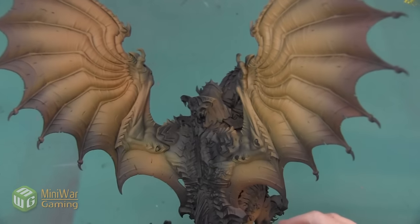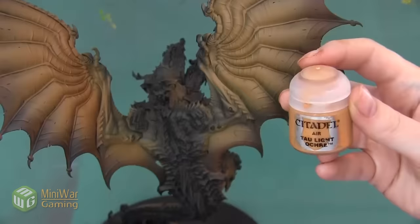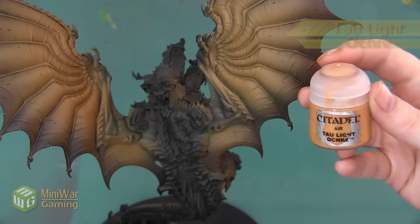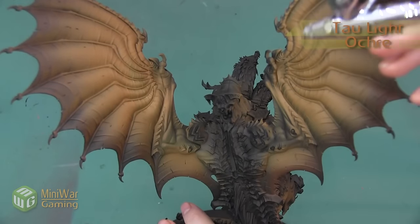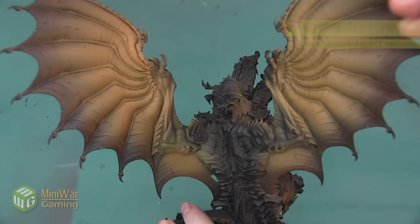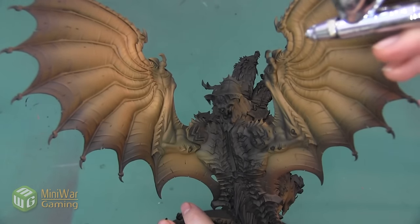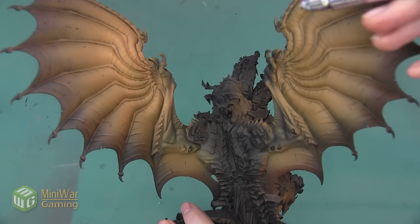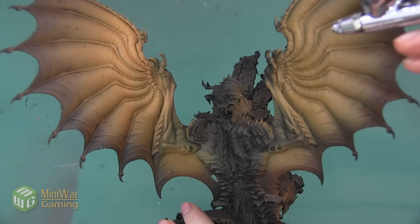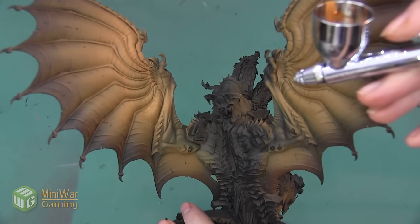Here's our model after we finish with the XV88. Our next color is going to be Tonal Light Ochre. We're doing basically the same process — with this Tonal Light Ochre color we want to paint it on about 50% of the wing. Also, any step that I do on the winged area I want to repeat on the other side of the wings and also on the neck and the underbelly.